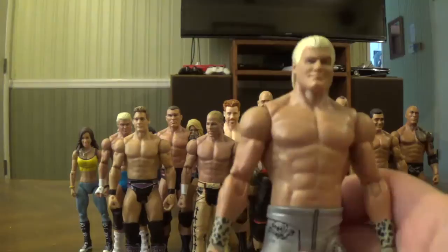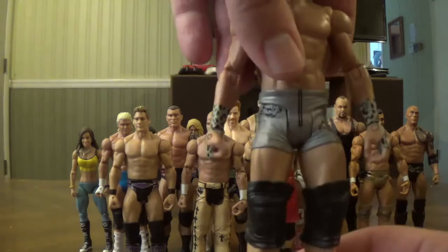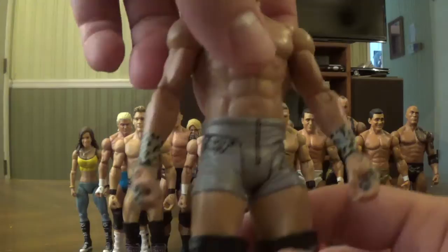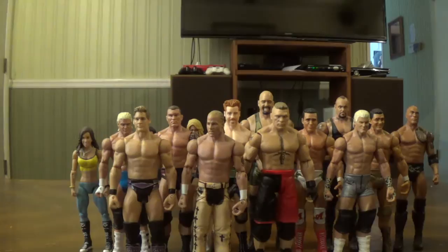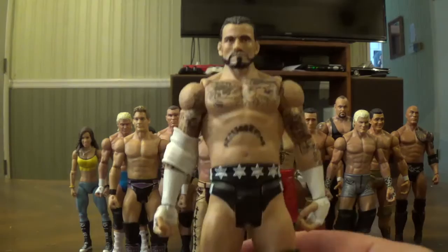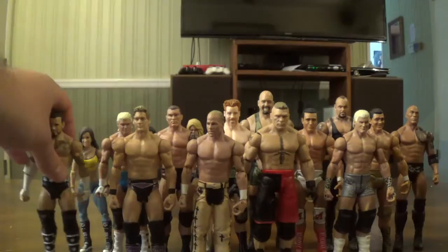Here is a Dolph Ziggler I bought from a good pal of mine, the Madness — he used to be on YouTube but doesn't make videos anymore. This one he did an arm swap, putting the arms of an elite onto the basic Ziggler because the basic originally had white wrist tape. Looks much better. Here's a CM Punk figure — this is the Signature Series Punk from 2013. It was meant on card but the packaging got damaged so I had to take it out.